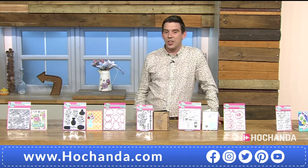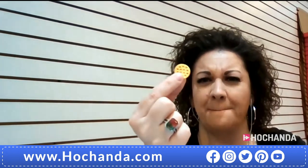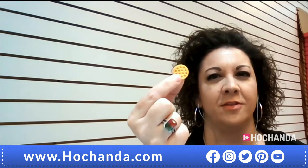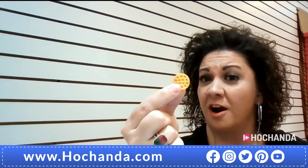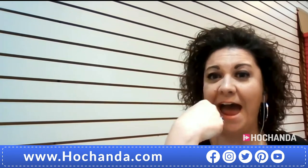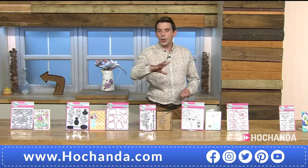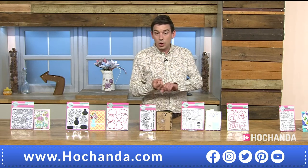Lori points out that cutting just the middle of the daisy die in brown and black makes it look like a biscuit — so combined with the jar stamp set, you could create a little jar of biscuits. It could also be a cookie jar, or with creative use of other elements, even a burger. The die has incredible creative range.